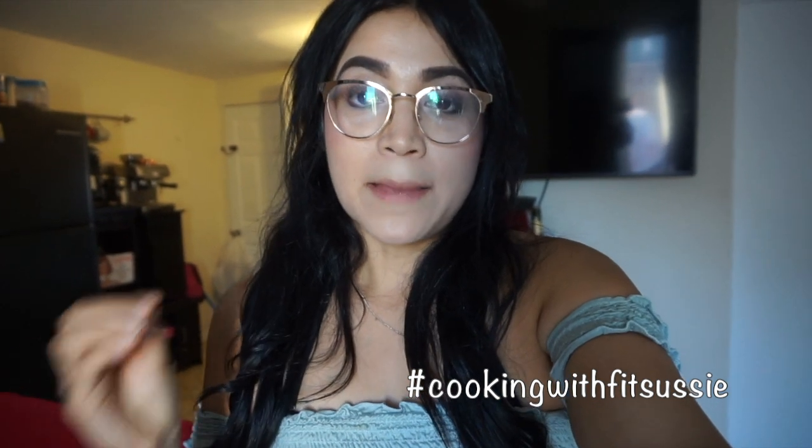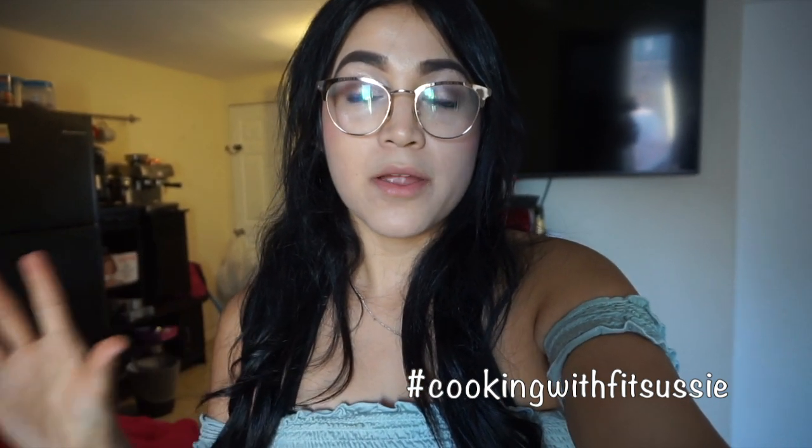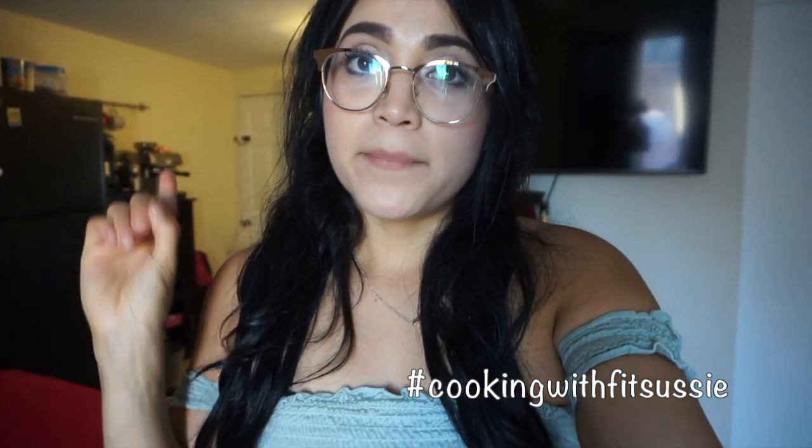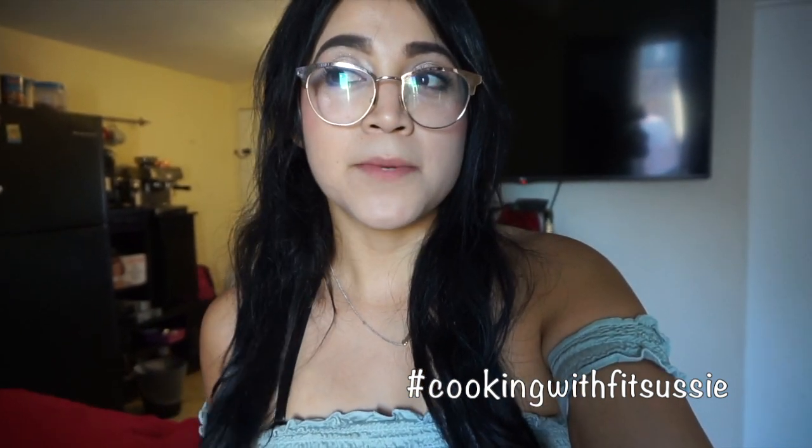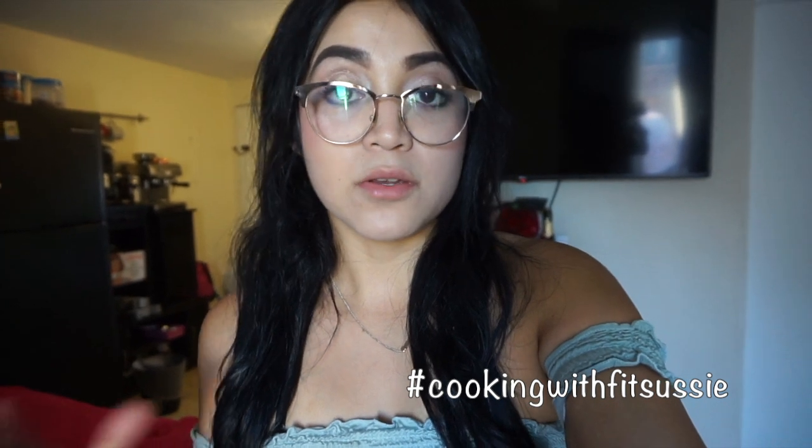Welcome back to my channel! I'm going to show you how to make healthier versions of Mexican food. In this episode, episode number one, we are going to make carne asada fries, because that's one of my biggest cravings. I don't crave them as much anymore, but when I do, I make my healthier version — and I think there's a healthier version for anything, really.